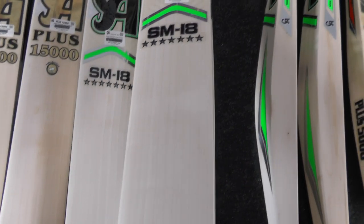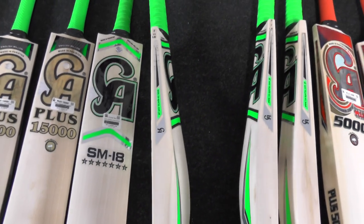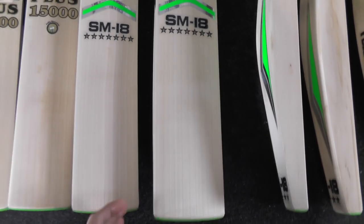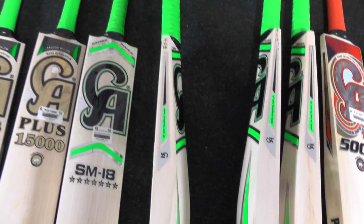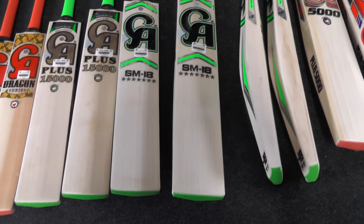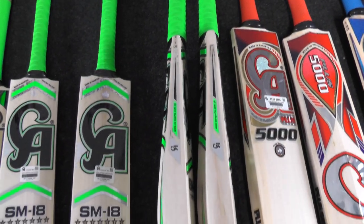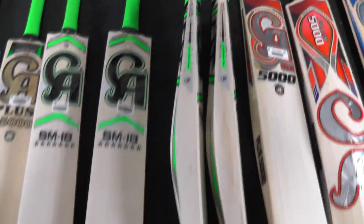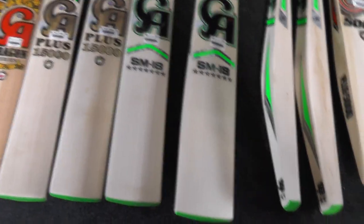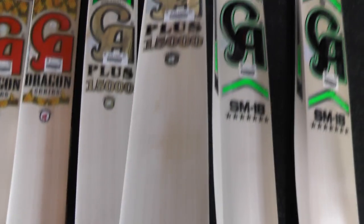This is a stunning SM18 seven star — really nice grains. This one's a little heavier: the sticker says 2.11 pounds but on the scales it's 2lb 10.8oz. Just to put it in perspective, 2.7 pounds comes out at around 2lb 11oz, so that's the difference between pounds as a decimal and pounds and ounces — hopefully that makes sense.